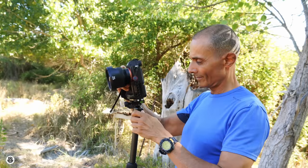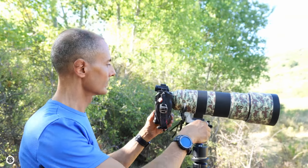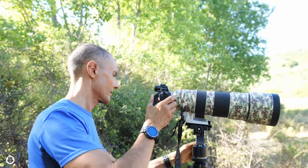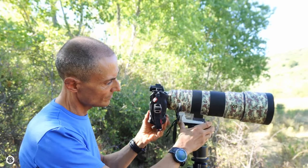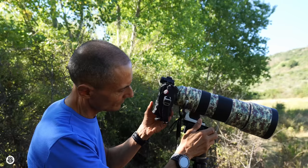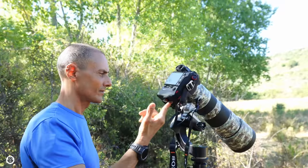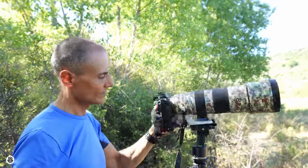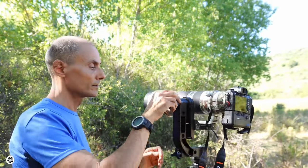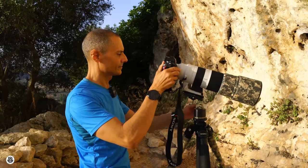The most important feature of a gimbal is that you can use your camera without worrying about continuously opening and closing the head knob. Once you have balanced the lens in the gimbal, it's easy to use. As you can see, the two main knobs are open and I can move the camera around with only one hand.